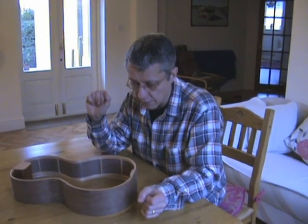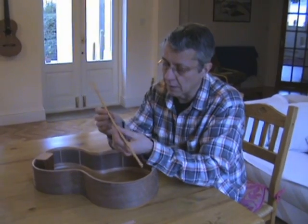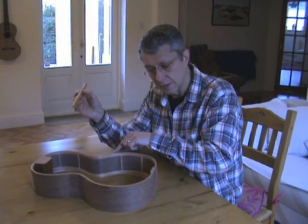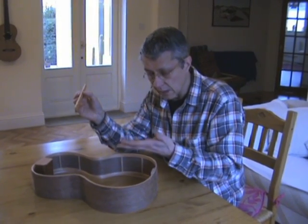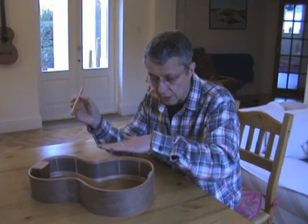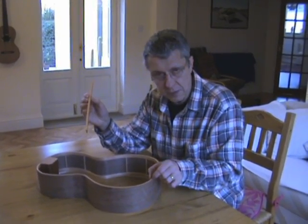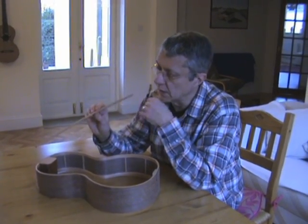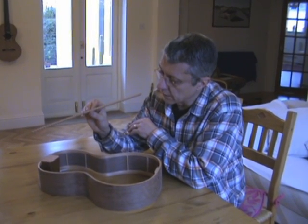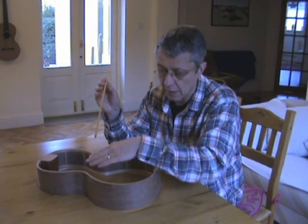The last component to go into the construction of the rim are the linings. Traditionally on steel string instruments, luthiers tend to use kerfed linings. The idea of the lining is to increase the surface area of the glue joint between the top or the back and the sides. When you glue the bindings and the purflings on, the side is actually cut away, so the only thing holding the top or the back to the sides is the linings. On the front you need about 5–6mm wide lining. This is a piece of kerfed lining here — a piece of 5–6mm cedar with saw cuts at about every 8mm — and the idea is that this makes it flexible enough to go around the inside of the instrument.